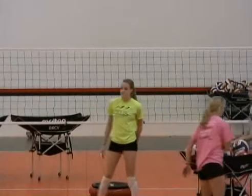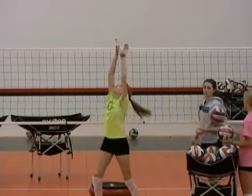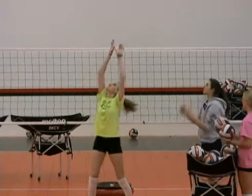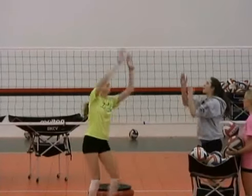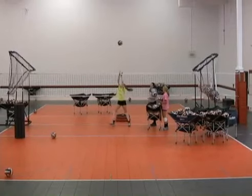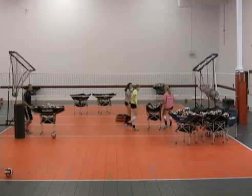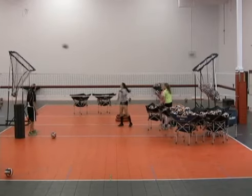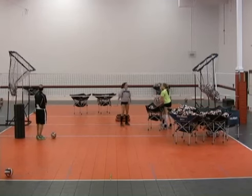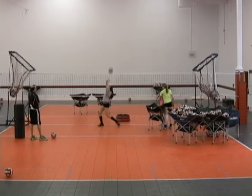Now we're going to do flight. We're going to end the technical series where the setters are really keen on where they're setting the ball into the grid on the catch, and trying to control and recreate the same flight of the ball each time. So we went through our four key technical points to remind them and to train them as to how we want to deliver the ball. And now they're trying to keep all four of those points and key on accuracy with their delivery and flight control.